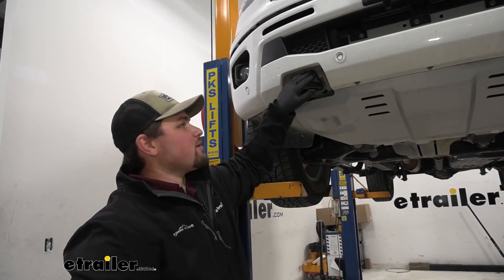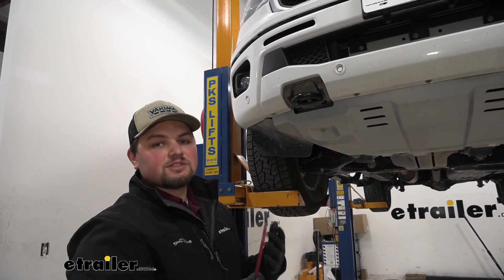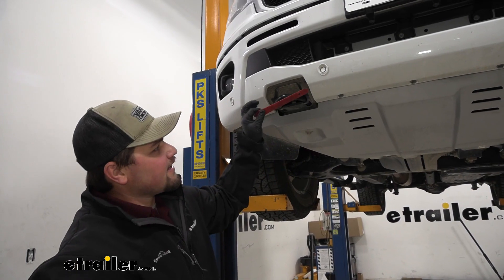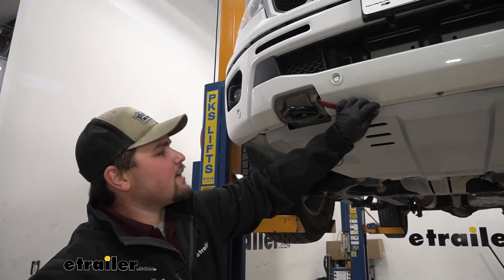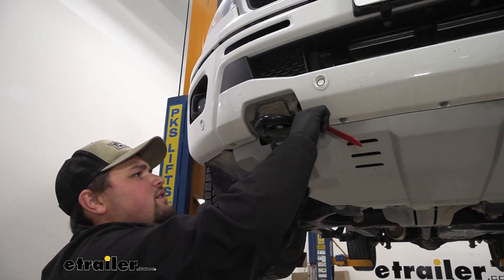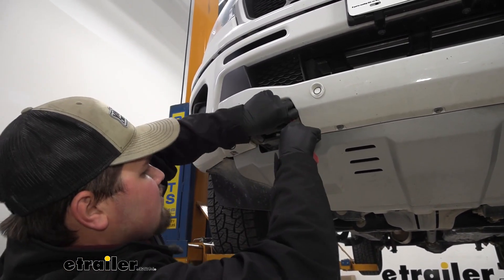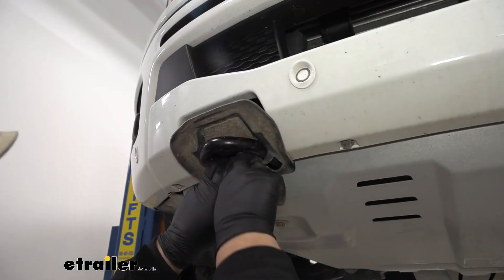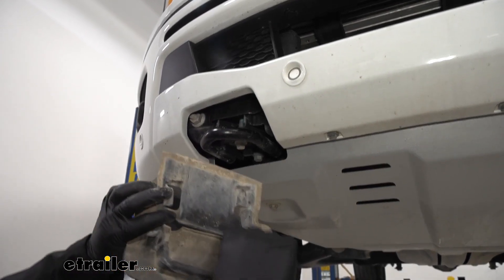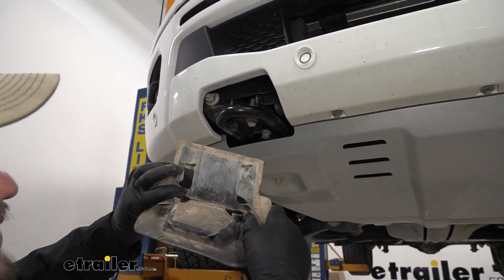To start our installation, we're going to be removing our tow hook cover. We're just going to grab a nylon pry tool, but you can also use a flat-bladed screwdriver or anything like that. We're just going to slide that in through the side of our fascia and kind of pry out on our rubber. We'll work our way around and just get this loose. Once you have the front out, you want to pull down on these two corners — there are plastic tabs that hook in on the sides — so you just pull it down and then simply pull out.